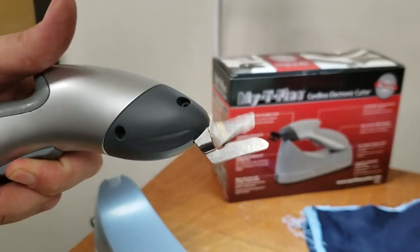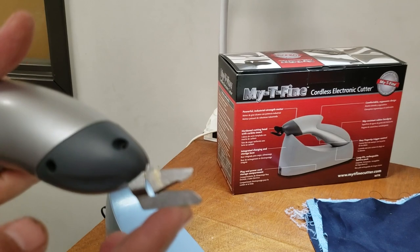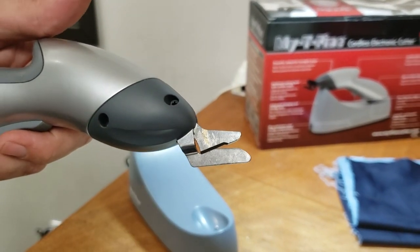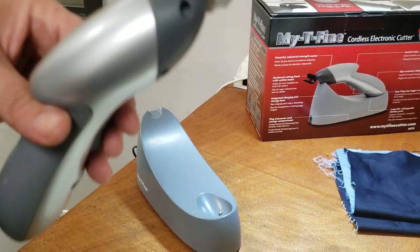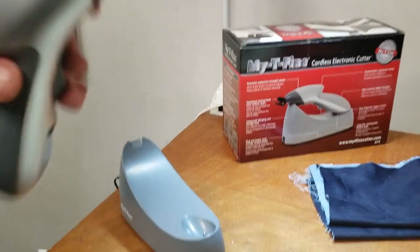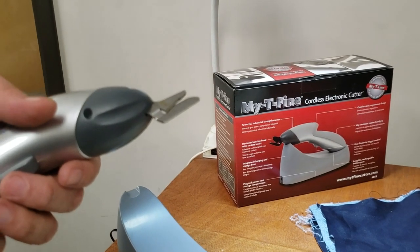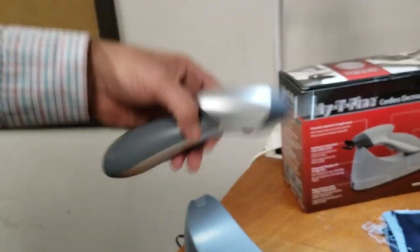The bottom blade is stationary and the bottom one is the moving knife. I've had this for a long time. I've done paper only with this unit, and it lasted a long time. I just wanted to show you what we could do with it.